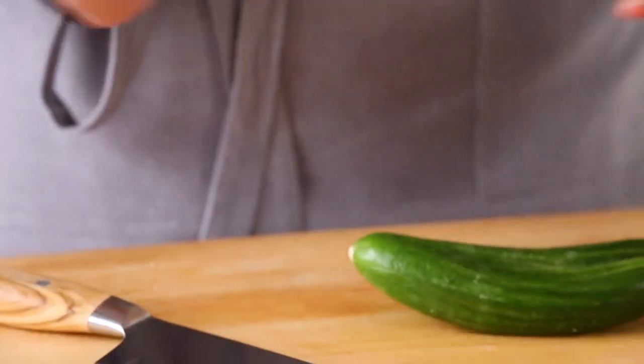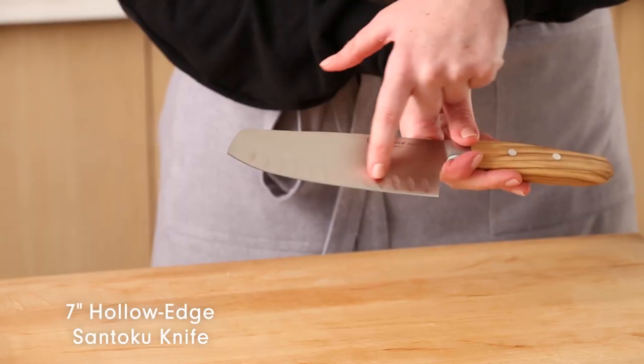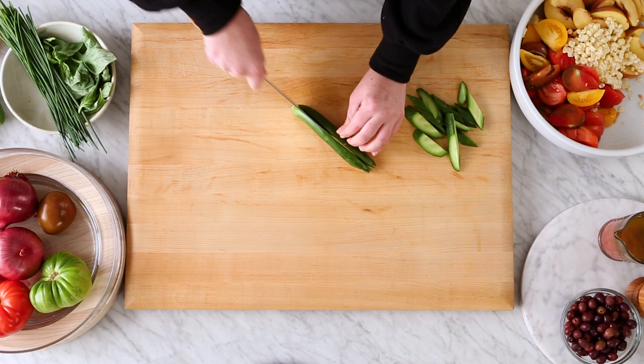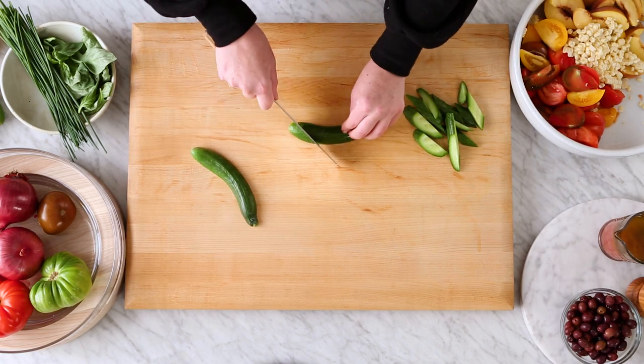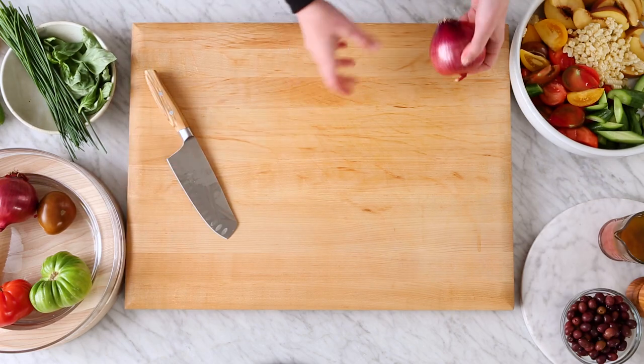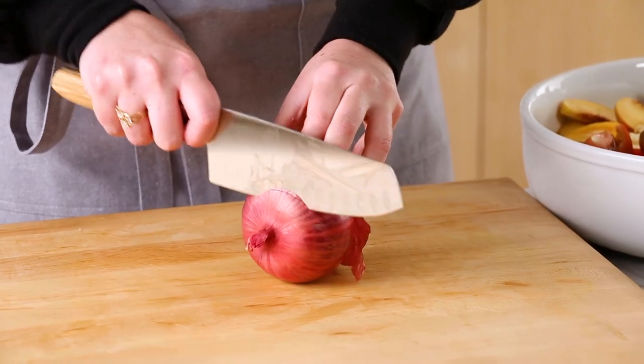I got these amazing cucumbers at the farmer's market, so I'm excited to add them to this panzanella. For the cucumbers, I'm going to be using a santoku. The santoku has these really nice dimples along the blade which help reduce drag, so my cucumbers, which tend to be wet and stick to the knife, won't. Now on to some red onion — I'm using the same knife here for the same reason. I don't want these onion pieces to stick to this knife.